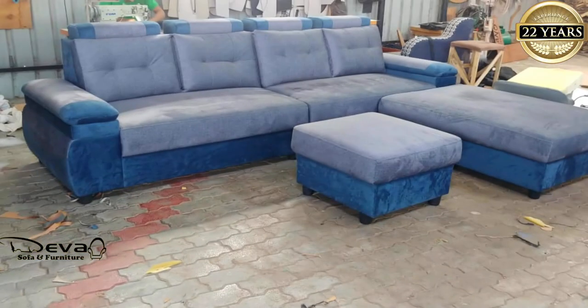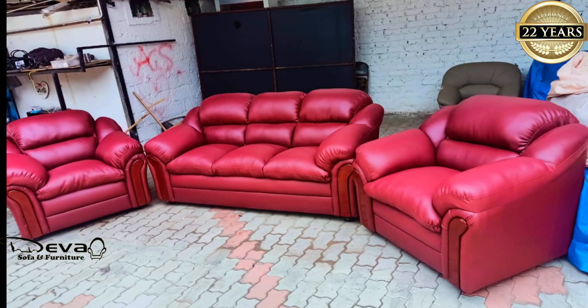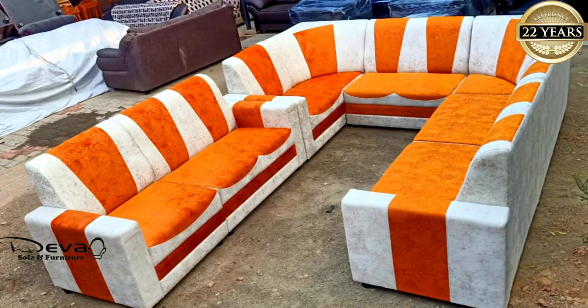There are various varieties in the Deva sofa site covers. There are various varieties in the store. You can use it as well.